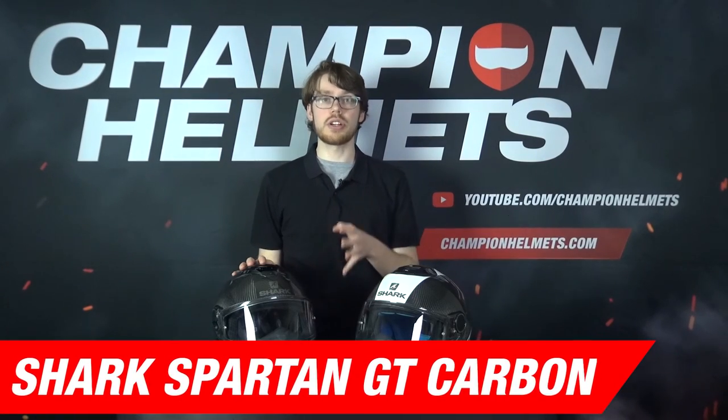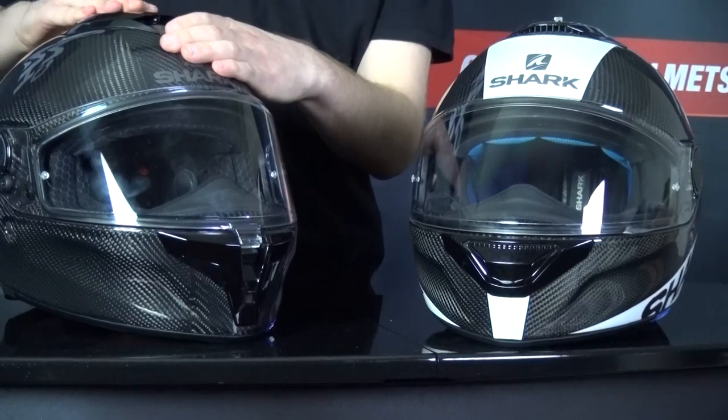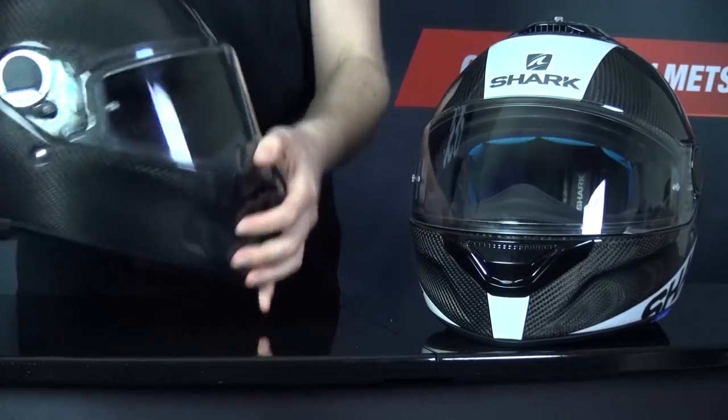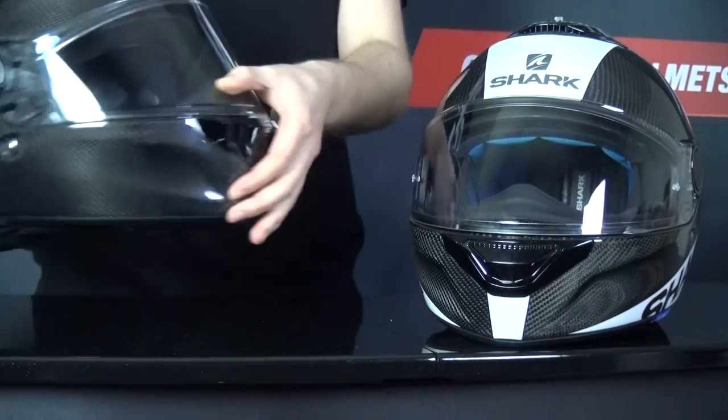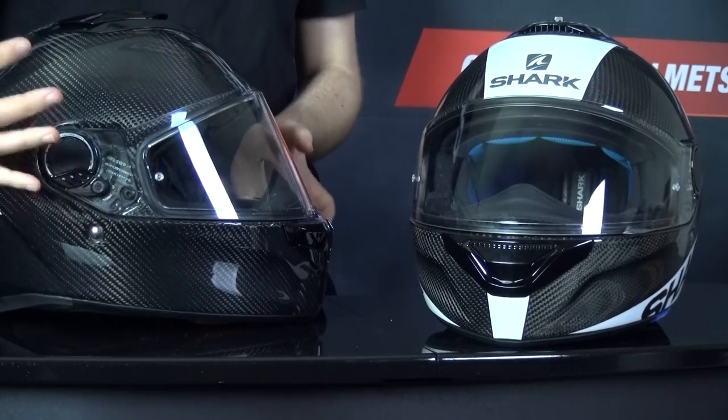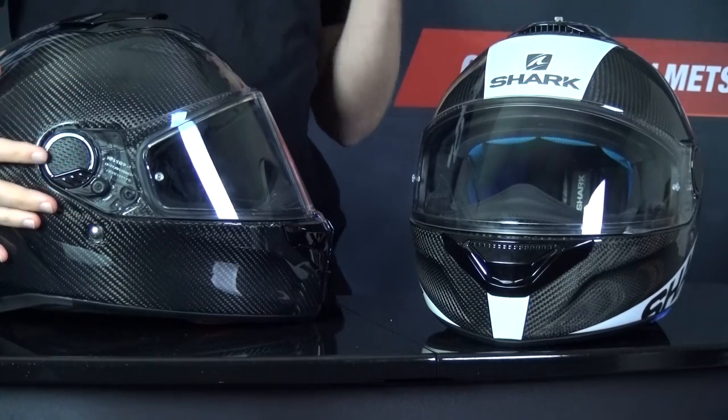Let's go over some quick specs for the Shark Spartan GT Carbon. The shell is obviously made of carbon and is pretty lightweight, coming in at 1450 grams in a size M. The helmet is available in two shell sizes. For ventilation, you have a large vent on top, two in the chin, and an adjustable exhaust in the back. The visor features an additional locking mechanism on the side to improve safety and help keep the visor in place, which the Spartan Carbon does not have.